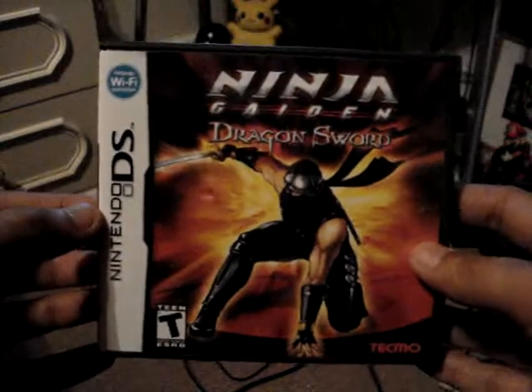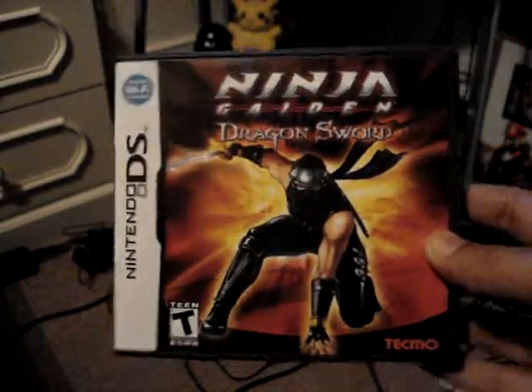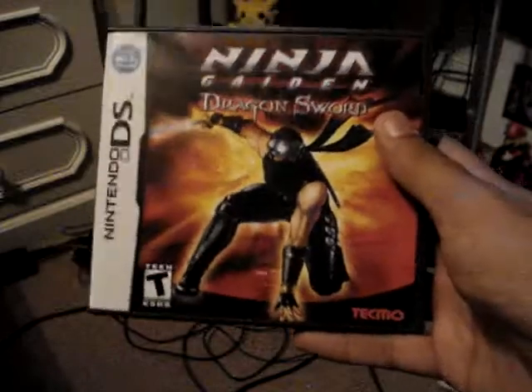Recently in the UK, the demo was released on the Nintendo channel on the Wii, and I was able to download it. I really liked the game, so I found someone selling it cheaply on eBay and I got it — cheap meaning the price of the game, not the person.